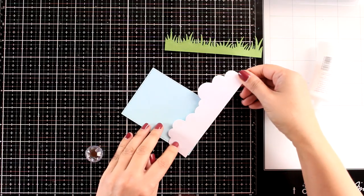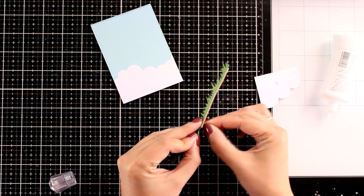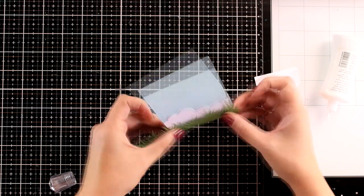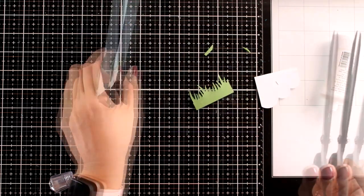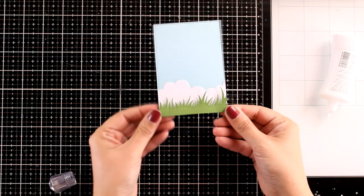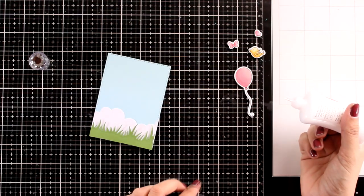I'm going to use glue at the back of my clouds and stick it down, and then on top I'm going to add the grass. For the grass, I decided to use foam tape at the back to add some dimension. I used my large scissors to cut out everything that sticks out to have a nice and neat panel. You can build up your clouds if you like — I decided to leave it as is.